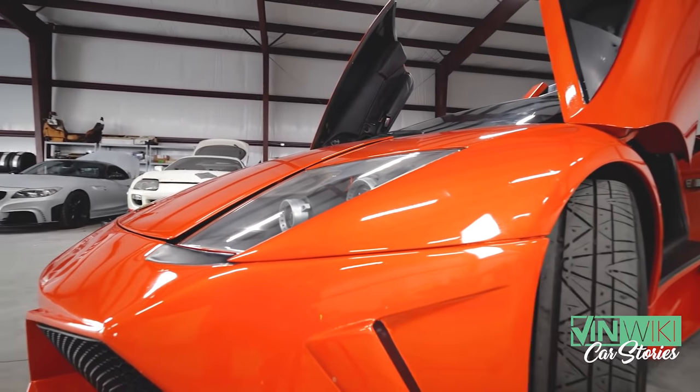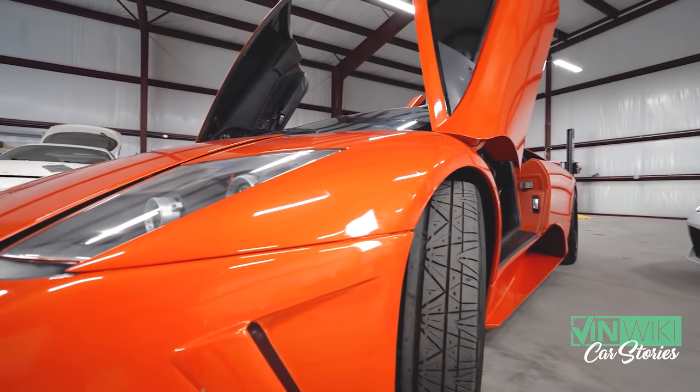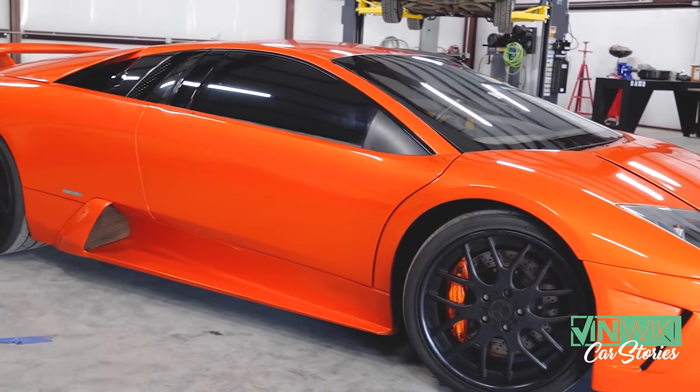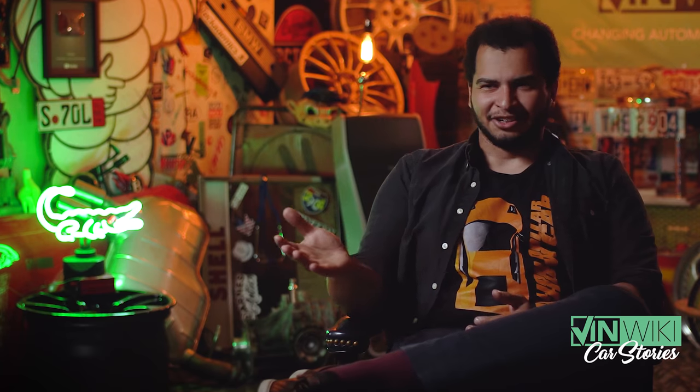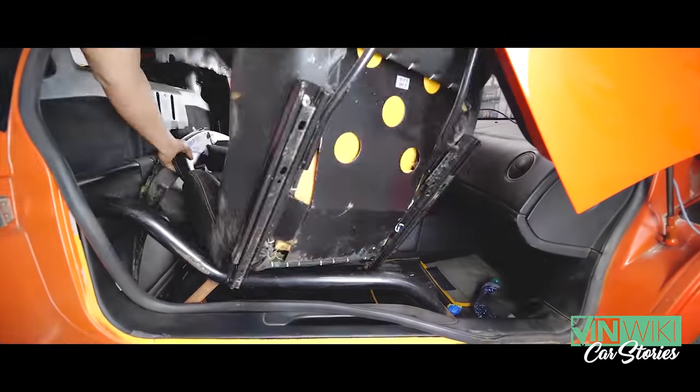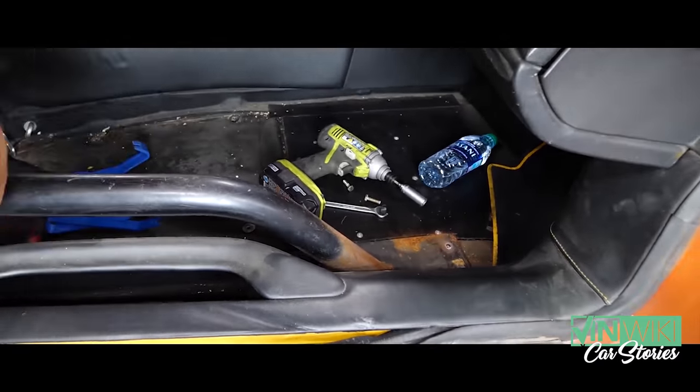For those of you that don't know, movie cars aren't very well taken care of. If you ever go to a museum or anything like that, you'll see a movie car and just look at the interior, or look at the paintwork, or look at the bodywork. It's always metal screws, self-tappers, duct tape, and it's always wearing very, very poorly. It's extremely rare that a movie car actually looks as good as it does in the movie in real life.